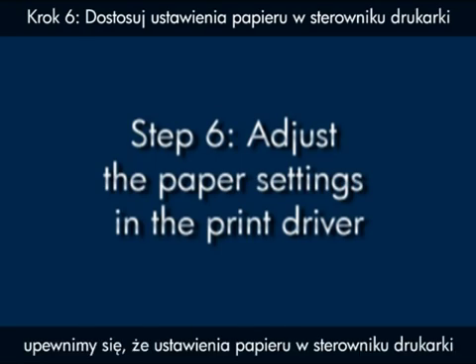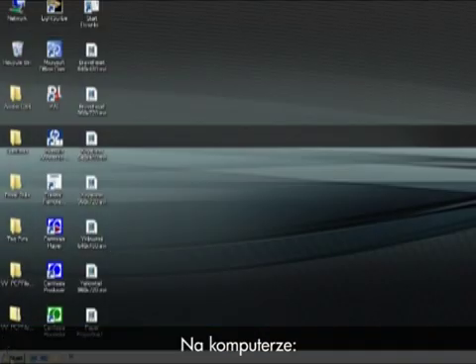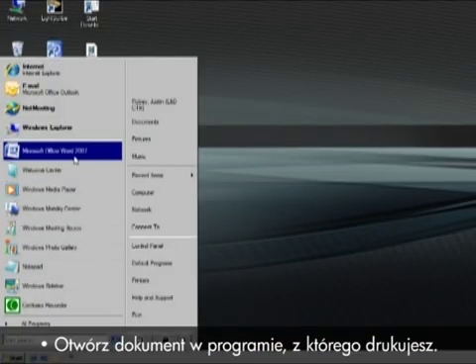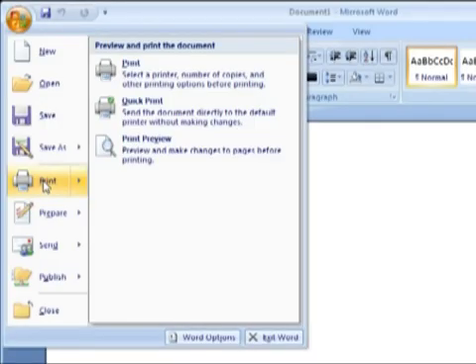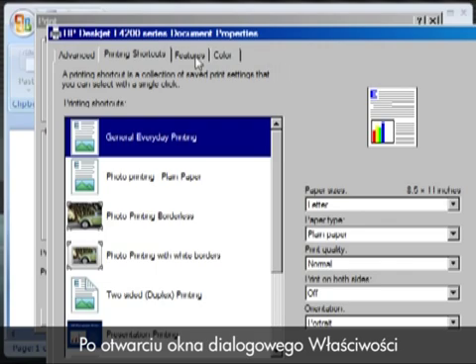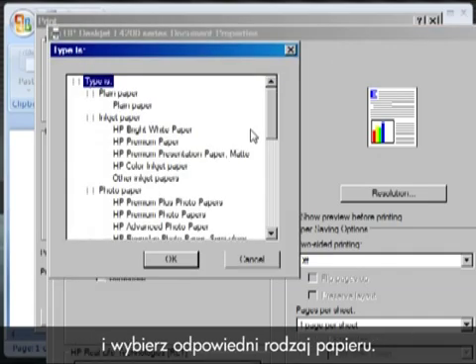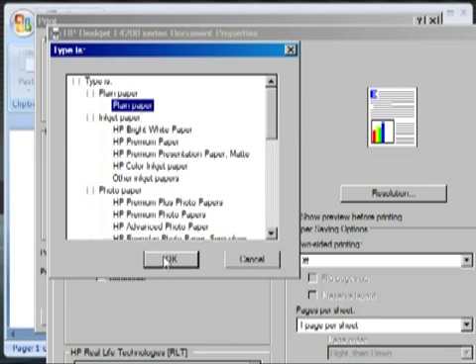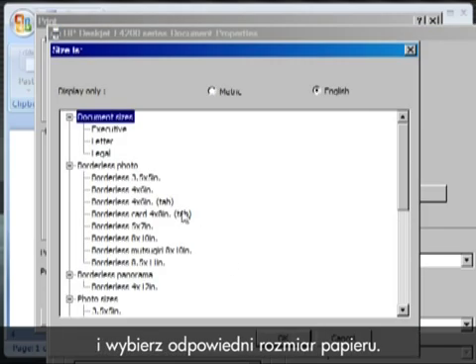Next, we'll make sure the paper settings in the print driver match the settings for your paper. On your computer, open a document in the program you're printing from. Click File, click Print, click Properties. When the Properties dialog box opens, click the Features tab. Find the Paper Type drop-down menu and choose the appropriate paper type. Find the Size drop-down menu and choose the appropriate paper size.